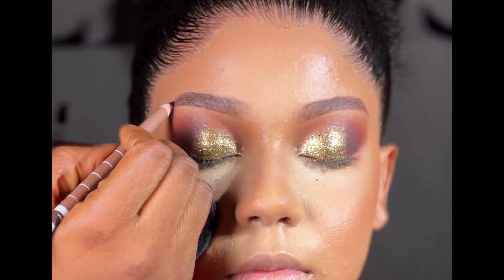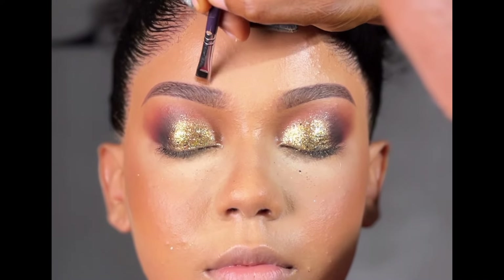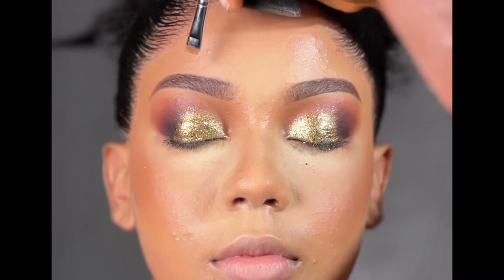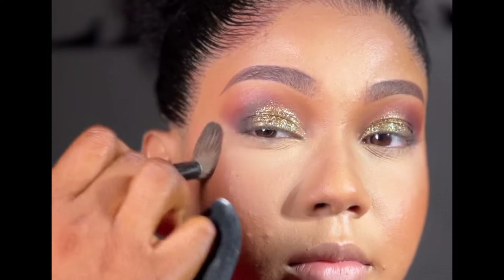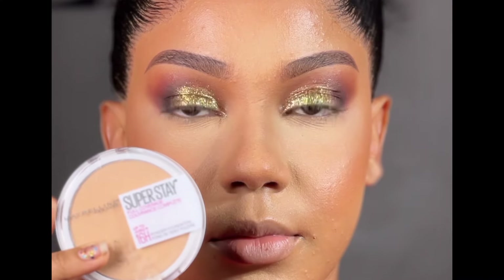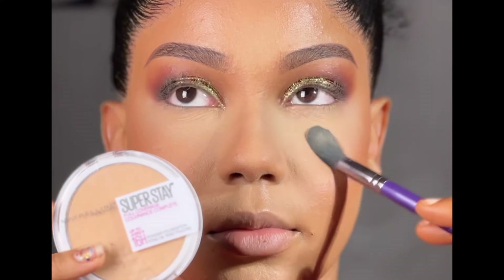Brows done. I don't highlight my brows anymore. I've actually mastered the act of drawing my brows without having to use concealer to highlight it. What I was just doing at the top right now is just using whatever product is in that brush to clean up the top of the brow so it looks neat. You don't go in with so much — if you have just a little amount of that product on the brush, that's all you need.